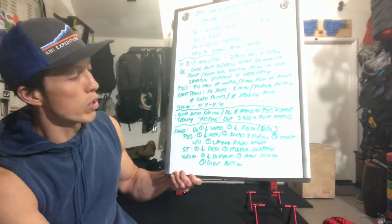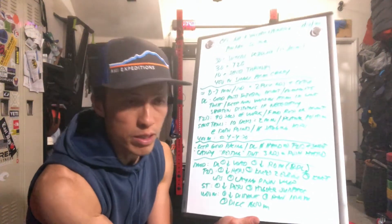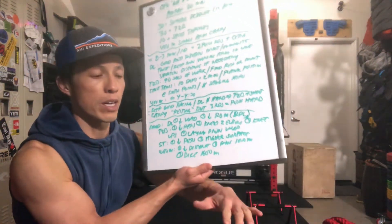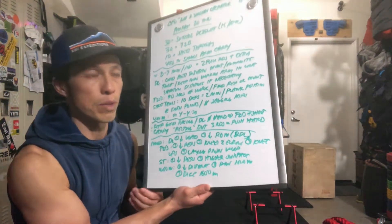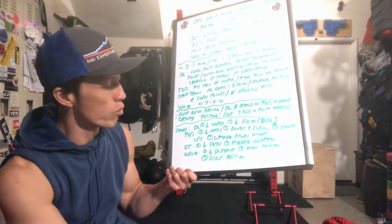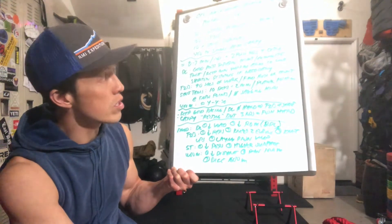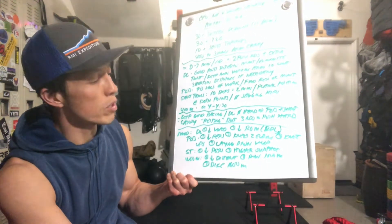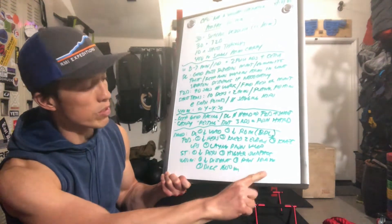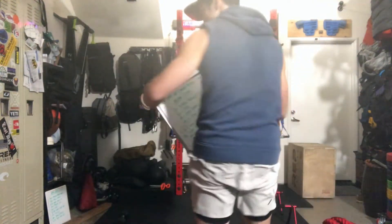For shoot-throughs, decrease the reps or use a higher target. The lower you go, the harder the push-up will be, so if you move the target a little bit higher, you can do the press and the push-up more easily. For the 400-meter single-arm carry, you could decrease the distance to 300, 200, or 100 meters, or you could do a 1,000-meter row or a 1,600-meter bike. Let's get moving on with the workout demo.